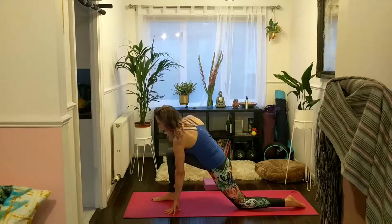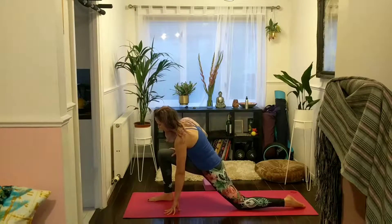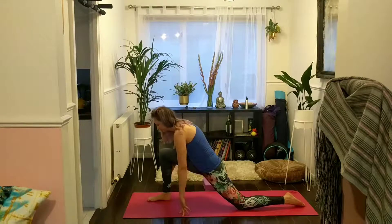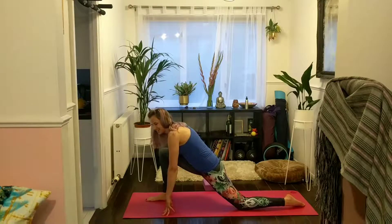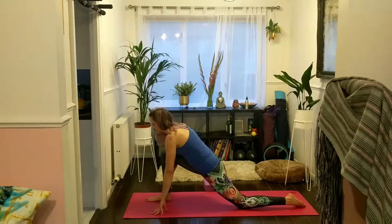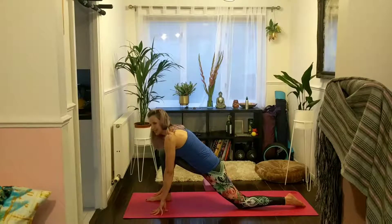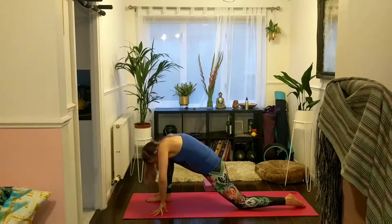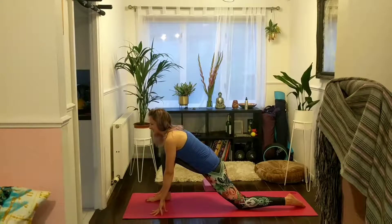If you've got quite open hips you can walk that right foot a little bit further forwards, just keeping that right knee above that right ankle. Otherwise keep your foot right where it is and just enjoy the stretch in your glutes and your left frontal hip flexors. Keep breathing, use your ujjayi breath here. Try and keep your chest lifted — you're not just collapsing onto that right thigh, so stay quite active through the spine.